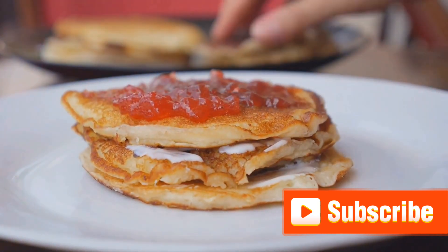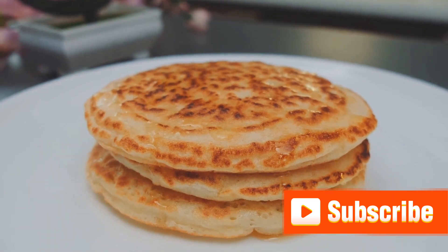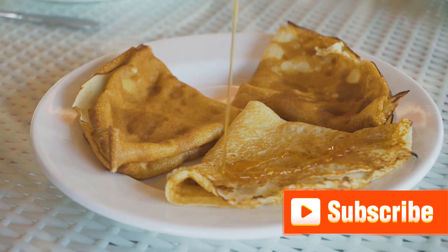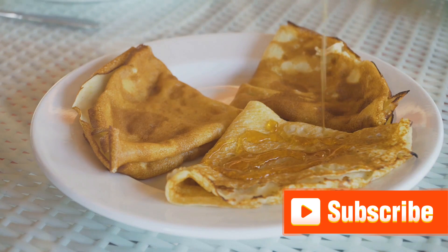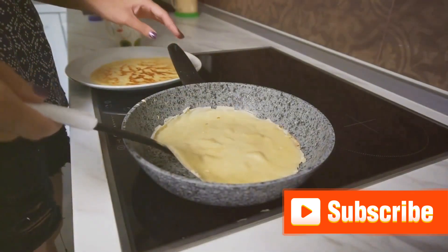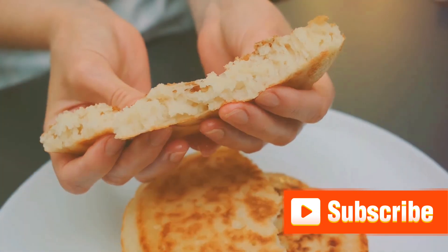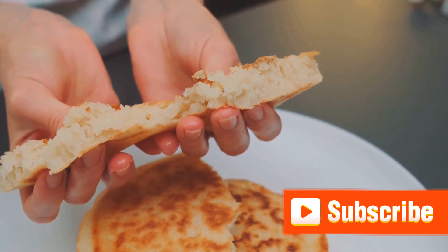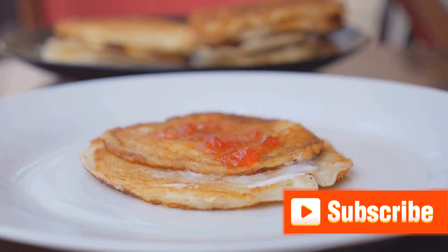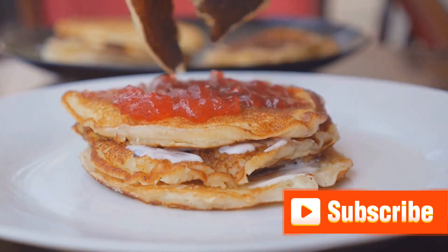Then came the best part — serving the pancakes. We explored a variety of serving suggestions from the classic maple syrup and butter combo to more adventurous options like fresh fruit, whipped cream, or a sprinkle of powdered sugar. The beauty of pancakes lies in their versatility — they are a canvas for your culinary creativity. The magic of pancake making lies not just in the ingredients but also in the process: finding joy in the mixing, the flipping, the sizzling sound as the batter hits the pan, and the satisfaction when a perfectly cooked pancake lands on your plate. Don't be afraid to experiment with the recipe and serving options to suit your tastes.